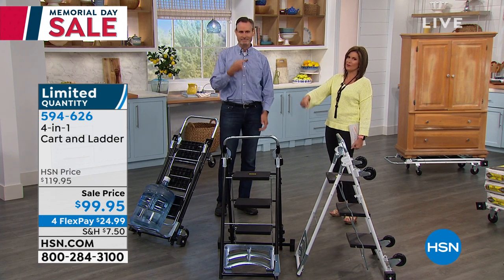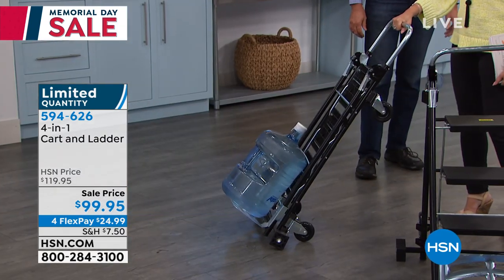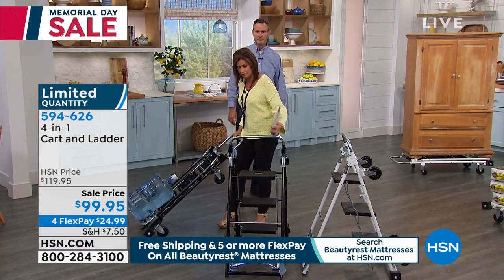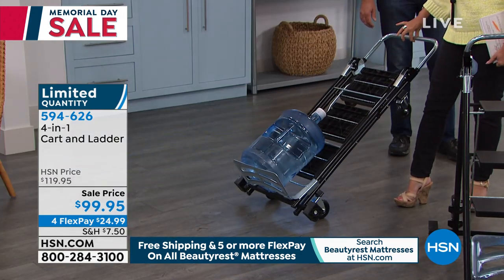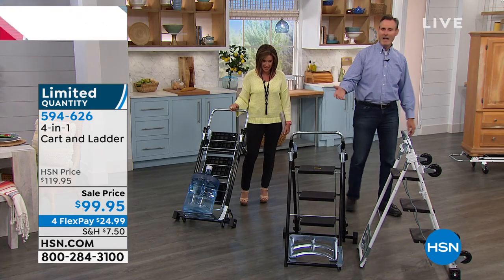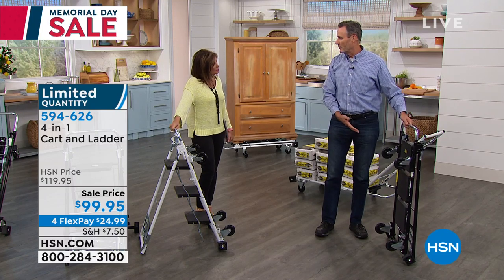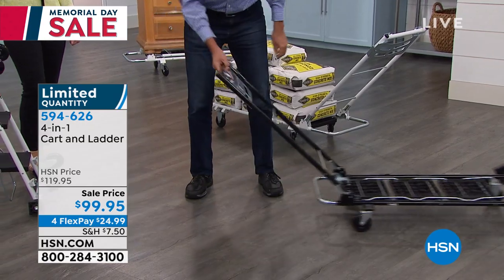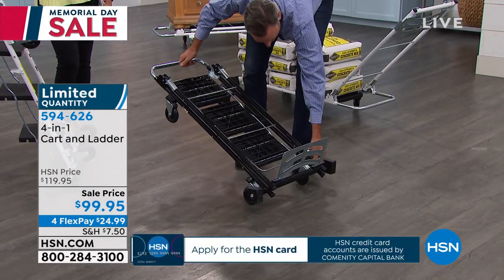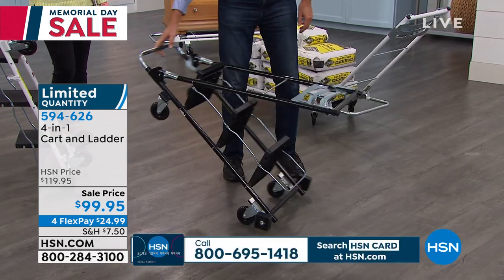Top of the line dolly, trolley, hand truck, and a super safe ladder — all four in one. Let me time how fast I can transform it. It stores in about the space of a push broom. There's your dolly — 600 pounds. There's your trolley — 600 pounds. There's your hand truck. All these transitions without any tools. You will need to put the wheels on — there's a video at fourinoneinstructions.com — takes about 15 minutes.